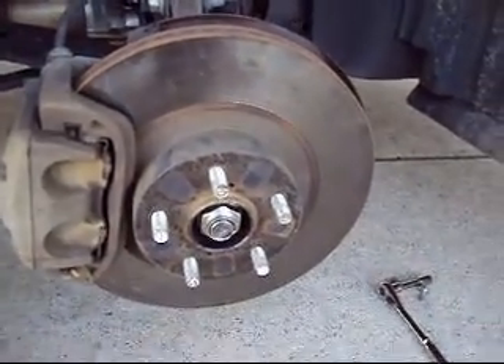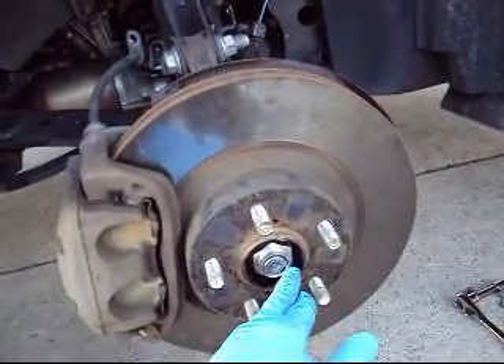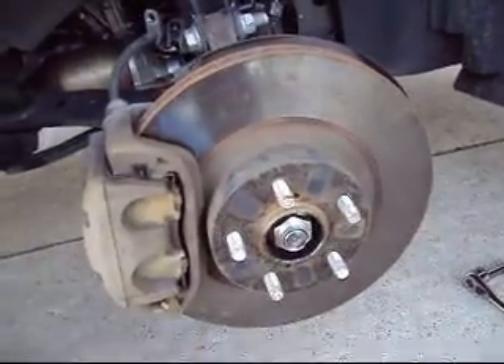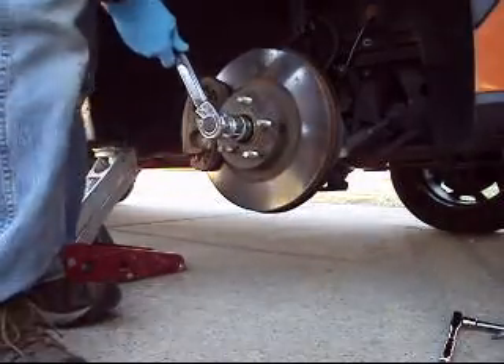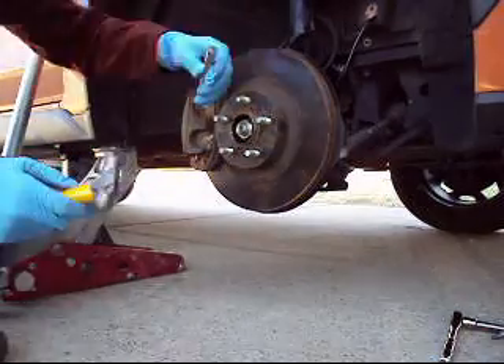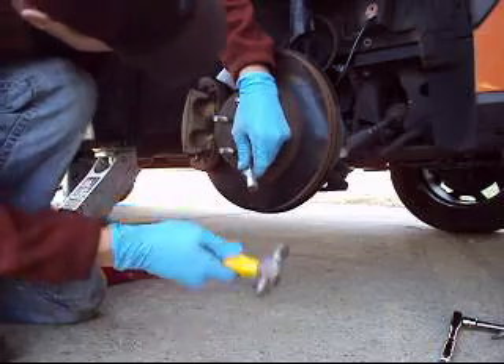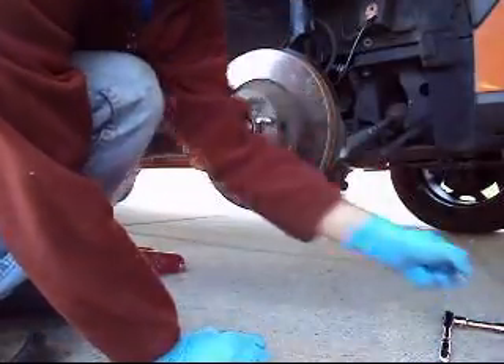Now's a good time to put the vehicle in park again so you can properly torque down the axle nut. After you have it properly torqued, you simply just crimp the end of the nut back into the bolt so that the nut won't be able to back off. You can see here where I had marked the top of this bolt — I put it exactly back where I had it marked so it should not affect the alignment at all. Now that it's crimped back into place, we can put the brake line bolt and the ABS line bolt back in.